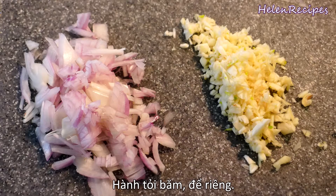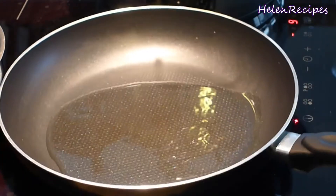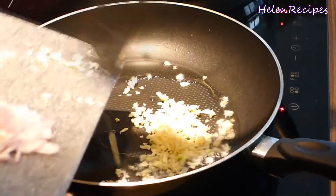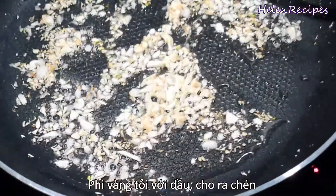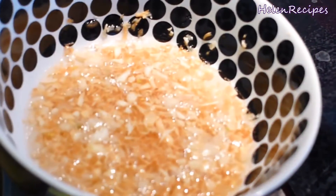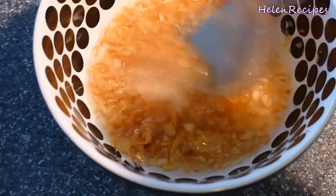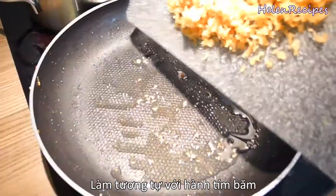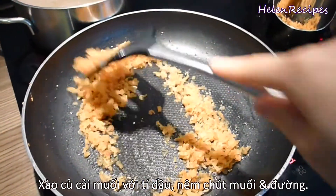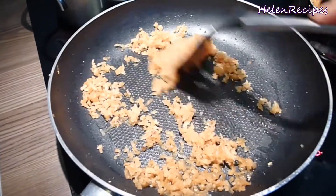Also mince the shallots and garlic. Next, we're going to make some garlic oil. In a pan, add some vegetable oil and fry the garlic. Once the minced garlic turns golden brown, quickly transfer to a bowl. A little trick to keep the fried garlic crispy is to add in a little bit of sugar. You can do the same to make fried shallots. Next, stir-fry the minced radish with a little bit of oil, season lightly with some salt and sugar, and transfer to a bowl.